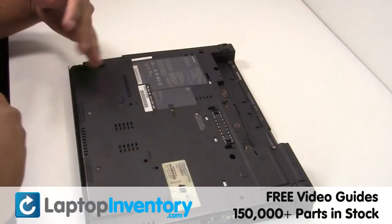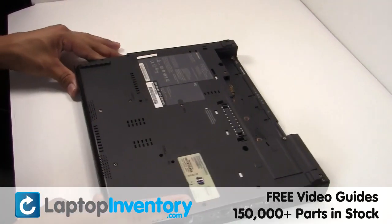LaptopInventory.com. Remove the laptop battery. Remove the screws.